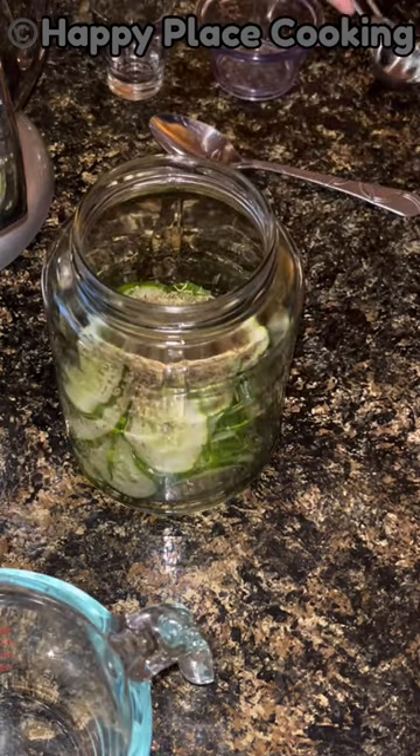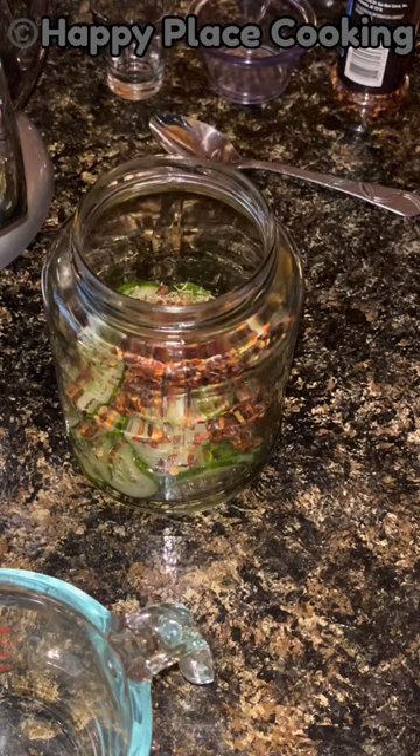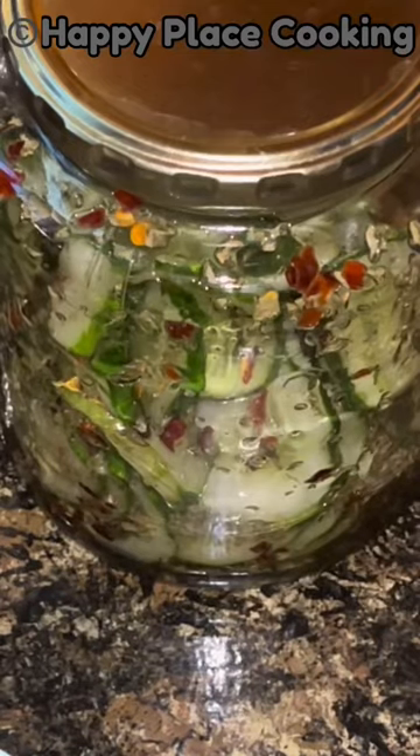Add a tablespoon of parsley and a teaspoon of cracked red pepper. Shake well and refrigerate for at least three hours before eating.